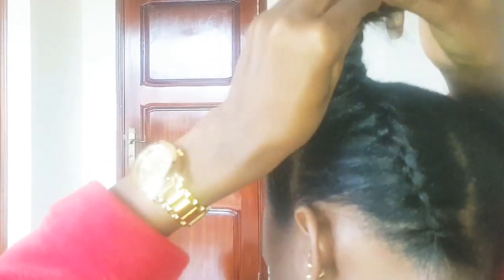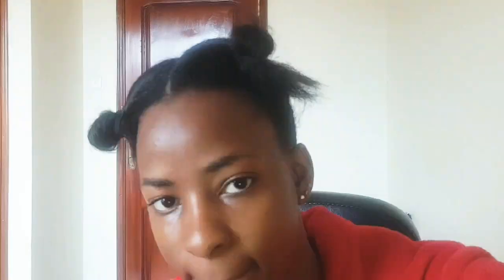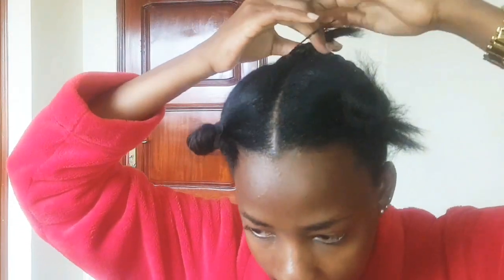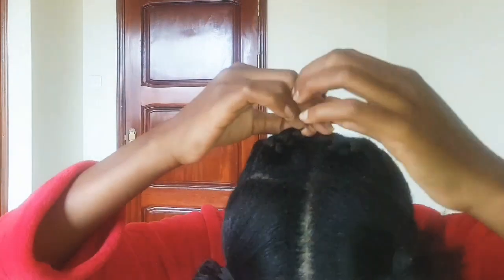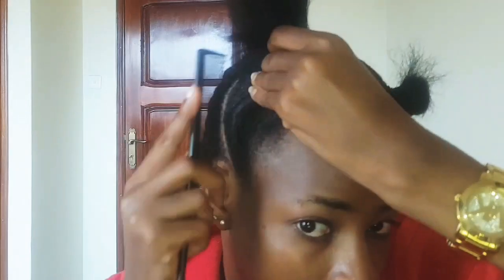It's already looking perfect. For the front, I use elastic bands to bring out the front part. After doing that, comb it out and make sure the hair is all in together.